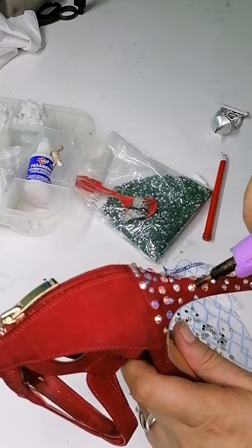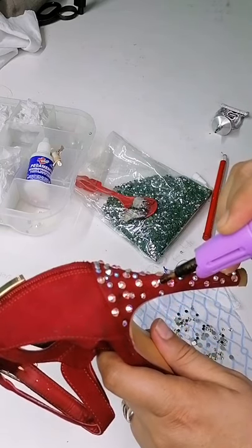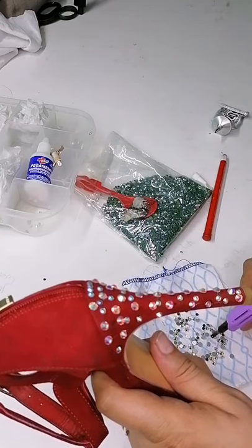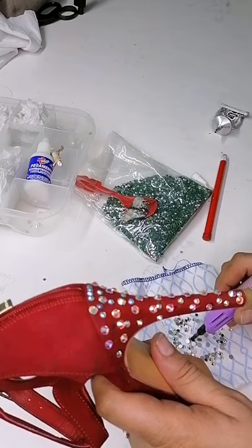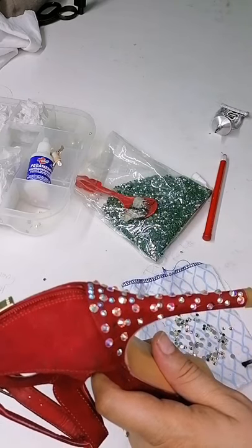Para mí tiene forma de un cautín. He visto en internet que le llaman 'plancha para pegar piedras'. Ya hay como tú le quieras llamar. Esta maquinita me costó aproximadamente unos 400-450 pesos.